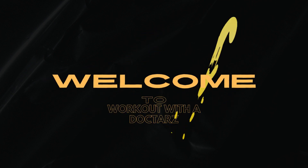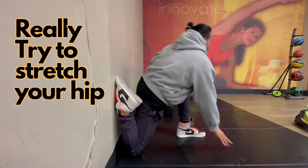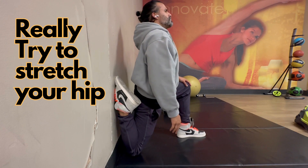Welcome everybody to a workout with Dr. Hassan, also known as Doc Tars. I'm Dr. Hassan, board certified trauma anesthesiologist. This is my first workout video here on YouTube. Check it out.